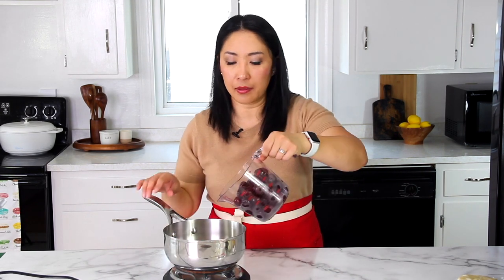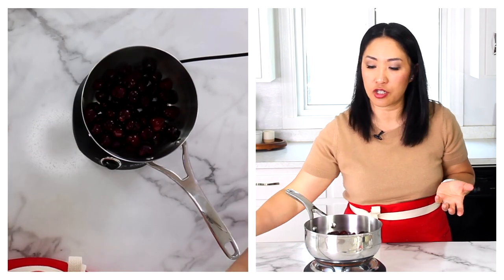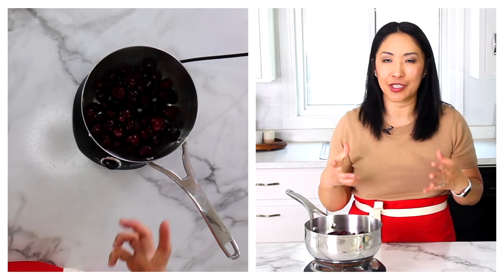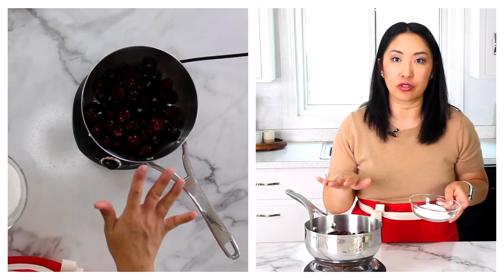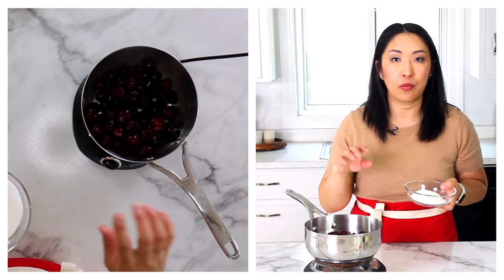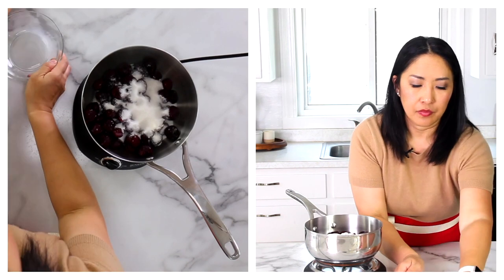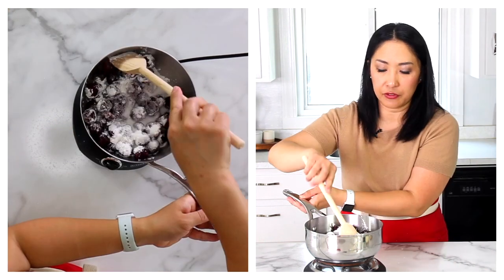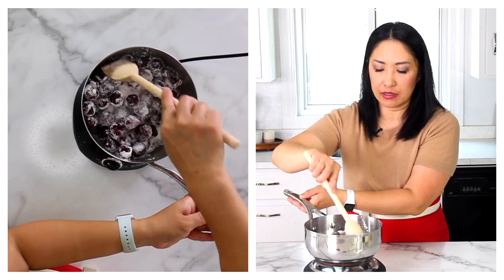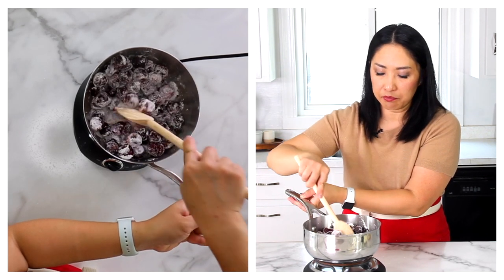First we'll cook the pie filling. I'm using frozen cherries, but you can also use fresh cherries as well. For fresh cherries, some people don't cook it, but I prefer to cook it just to ensure a nice thick filling and not discard any cherry juice. We'll add our sugar, cornstarch, and salt. If you're using frozen cherries, you don't have to thaw it or anything — just go ahead and combine everything together and cook it for about five minutes until nice and bubbly over medium heat.